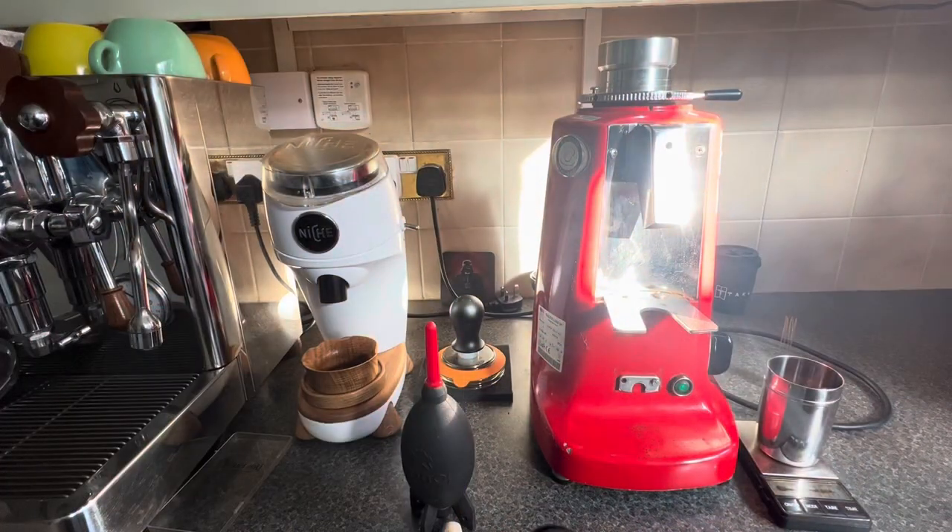Hello friends. In this video we'll be comparing the Niche Zero with the Mazzer Super Jolly. So why the Super Jolly? It's like stepping back in time. Well, that's because Mazzer came out with new burrs, the 233M. These are supposed to be really good burrs as compared to the traditional 033M, which were more geared towards the darker roasts.